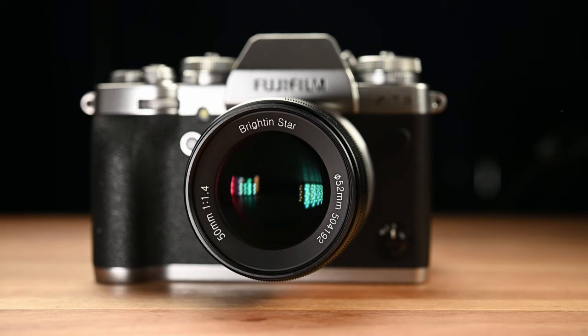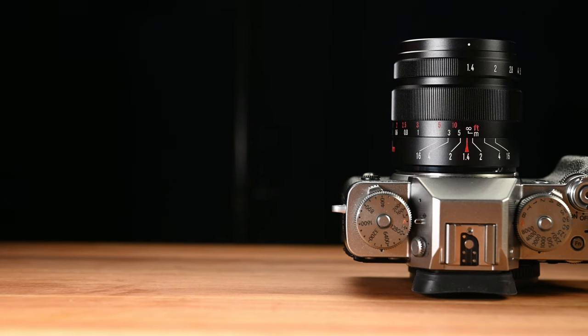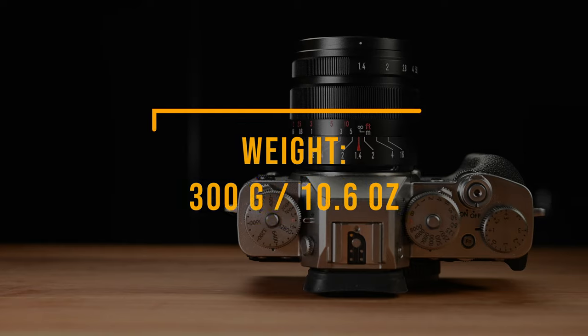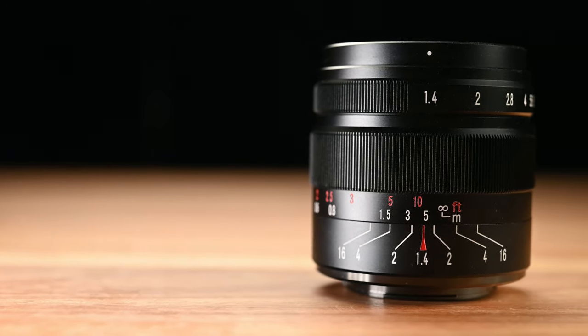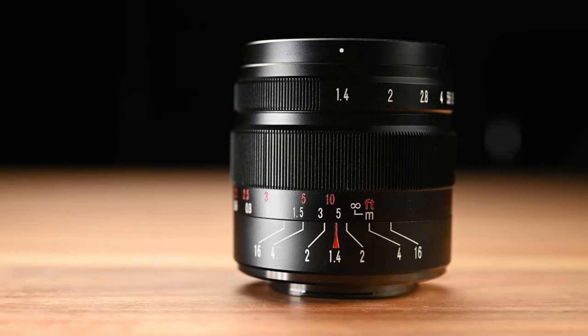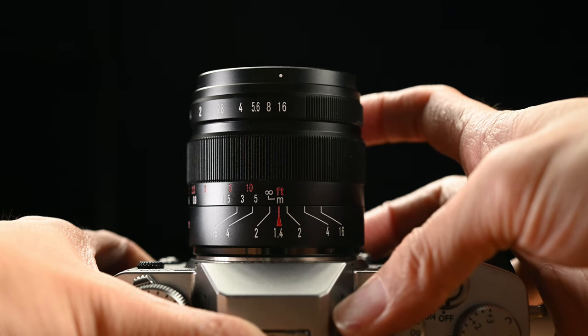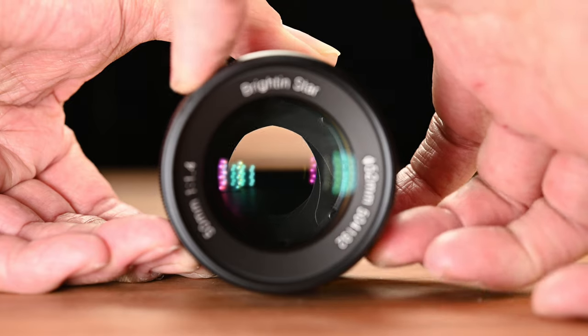The lens has full metal construction — even the front lens cap is made of metal and fits very nicely. The size is reasonably small and lightweight at around 300 grams, with a 52mm front filter thread. Unlike the Brightin Star 50mm f/0.95 where all letters are engraved, this f/1.4 lens has most markings printed due to its lower price point. I was quite disappointed to find the aperture ring is de-clicked, since the f/0.95 has clicked aperture.